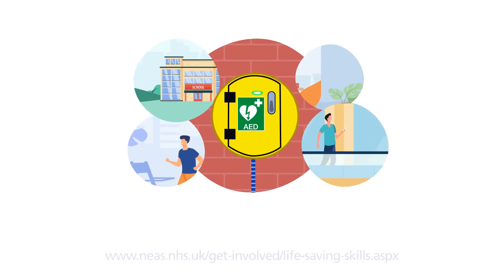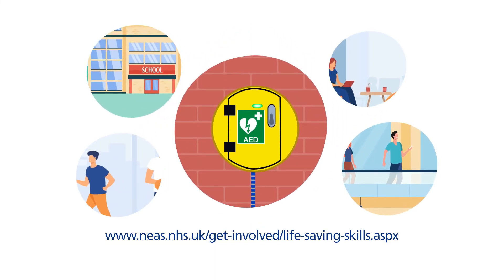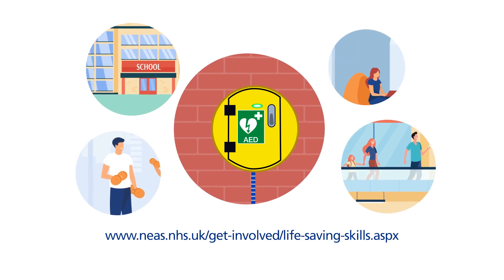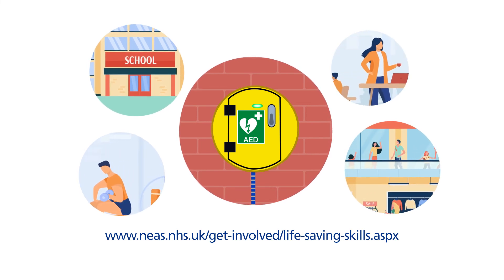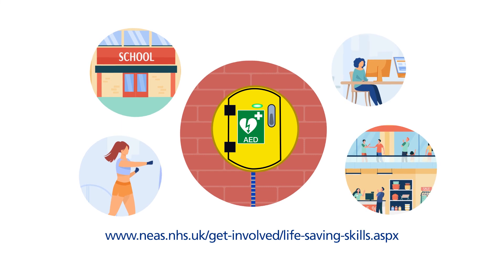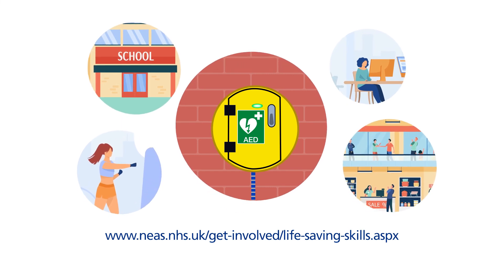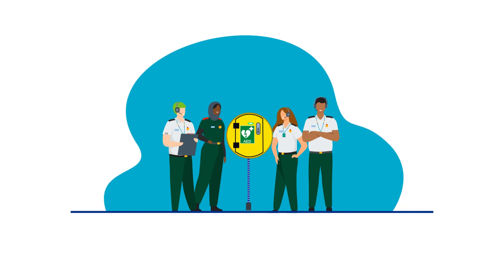To locate your nearest public access defibrillator or to find out more about getting a public access defibrillator in your community, head to our website. Defibrillators are available in many public spaces. There may be one in your school, community centre, local shopping centre, or sports club. Look out for your nearest defibrillator when you're out and about — you never know when you might need one.